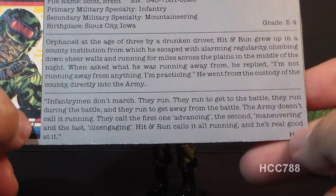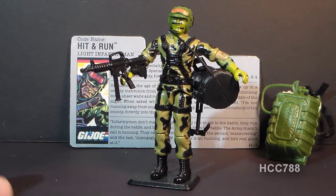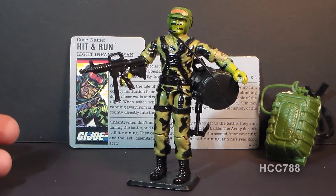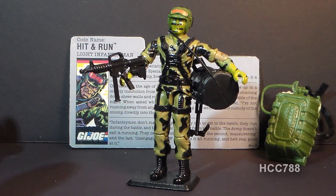Hit-N-Run does not have many media appearances. He first appeared in the G.I. Joe comic book in issue number 80, but he had no cartoon series appearances.